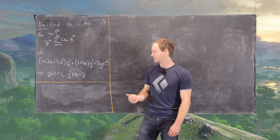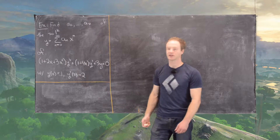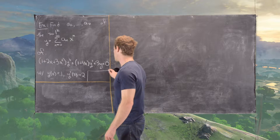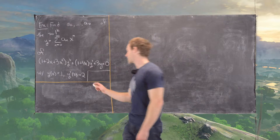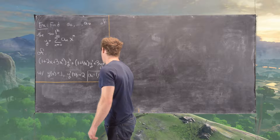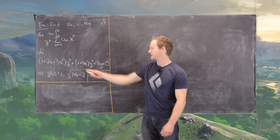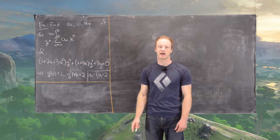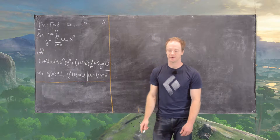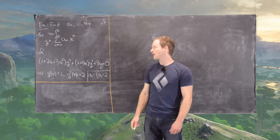This is a homogeneous differential equation equal to 0, subject to the following initial conditions. Knowing these initial conditions tells us that a0 = 1 and a1 = 2, because if you plug 0 in, everything collapses except for the 0th term, and similarly if you take the derivative and plug in 0, everything collapses except for the first term.